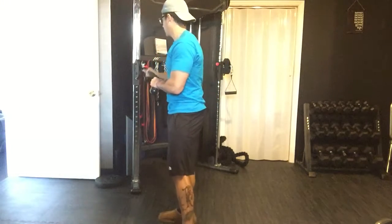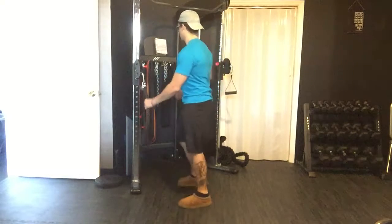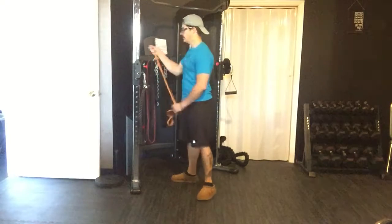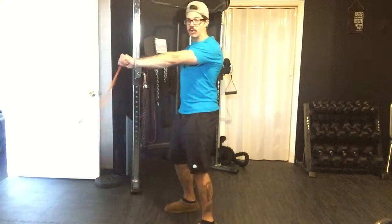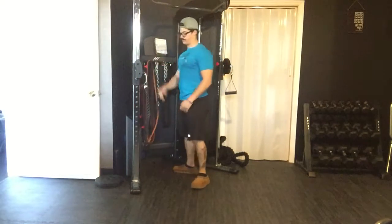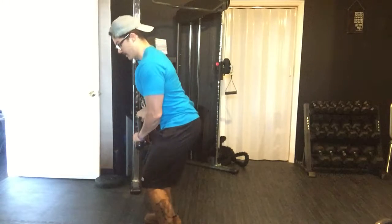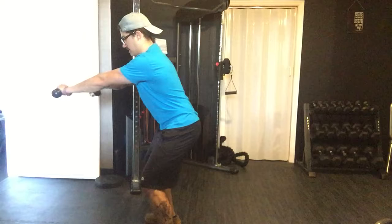From a side view, it's going to look like this. We're in an athletic position. You're going to set up the cable right around sternum level — go a little higher or lower depending on how your shoulder feels. If you don't have a cable machine, you could just grab a band, loop it through, and hold it like this and really get the same thing out of it. Setting up in athletic position — butt back, legs are nice and wide.